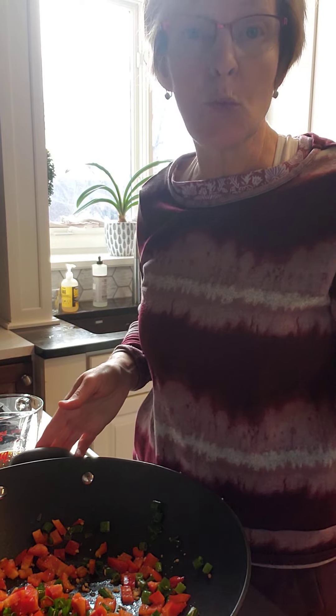Hi, it's Sandy. Welcome to my kitchen. I'm making my dinner for this evening — a weeknight skillet slaw made with ground turkey.